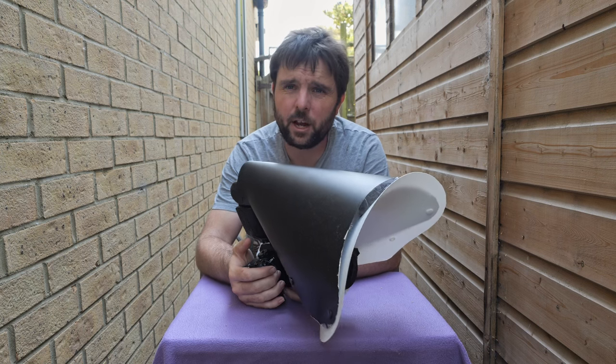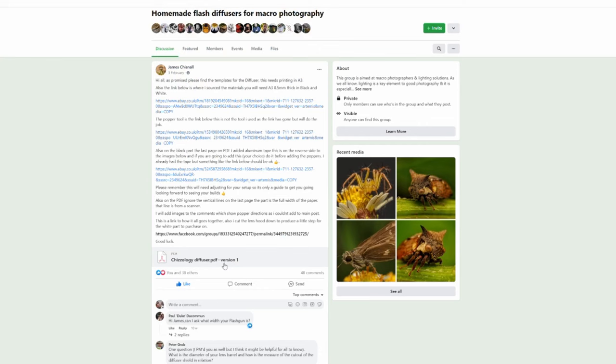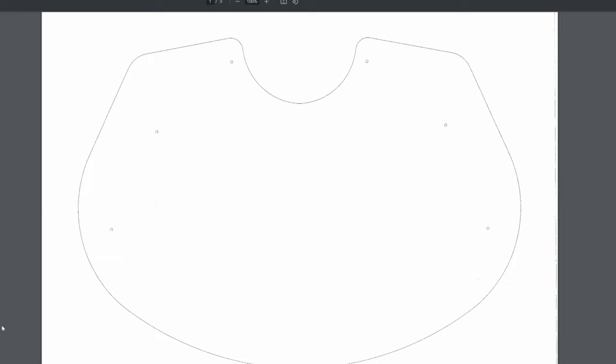Hi everyone. In this video I'm going to be trying out my new flash diffuser that you can make yourself at home. A few weeks ago I was killing some time on Facebook and I came onto the homemade flash diffusers from the Macro Photography Group, and I found this where James Chisnell had shared a blueprint for a flash diffuser to make at home.